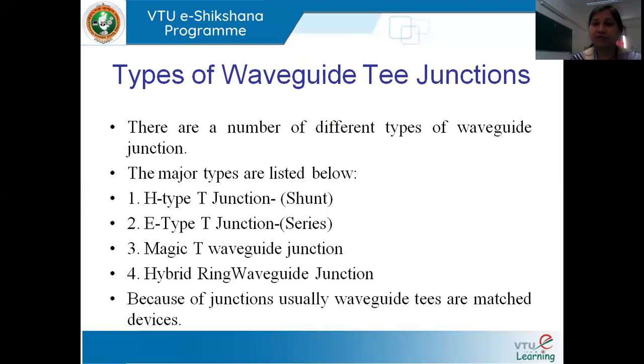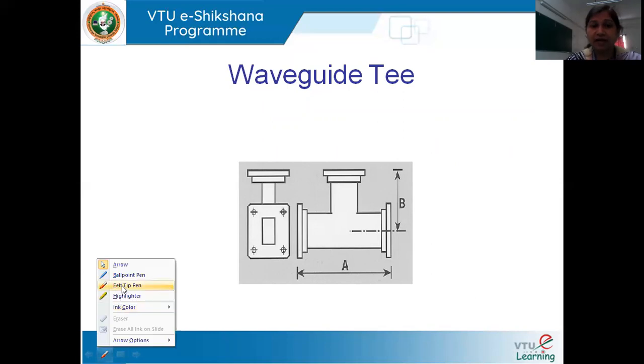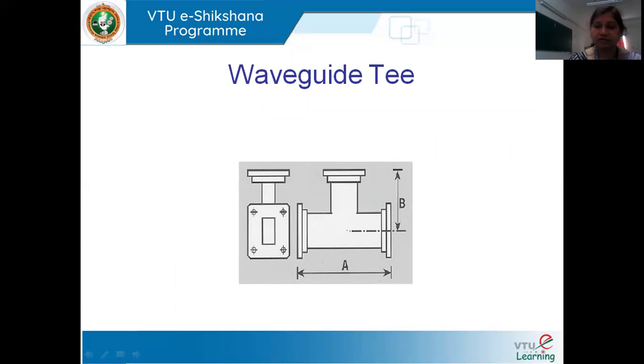There are different types of Waveguide Tees. The major ones are: H-type, also known as shunt type; E-type T-junction, also known as series T-junction; Magic T, which is a combination of E-type and H-type; and the Hybrid Ring waveguide junction. The T-junction characteristics differ based on their construction, specifically how power is added or subtracted.